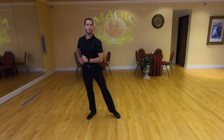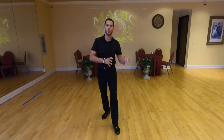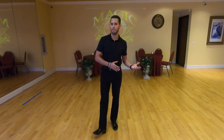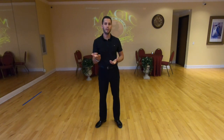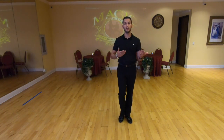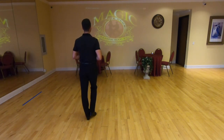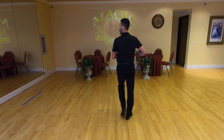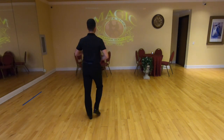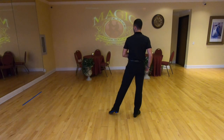You might hear different instructors count 'cha-cha-cha,' 'cha-cha-one,' or 'four-and-one' — all these counts are equal and all are good. I prefer 'four-and-one' because it's the most precise: if you say step on four, you know exactly which beat it is, rather than saying 'cha' and not knowing which cha that is. So I count four-and-one. Let's do it once more turning around — four-and-one, collect, four-and-one. Small, together, big.